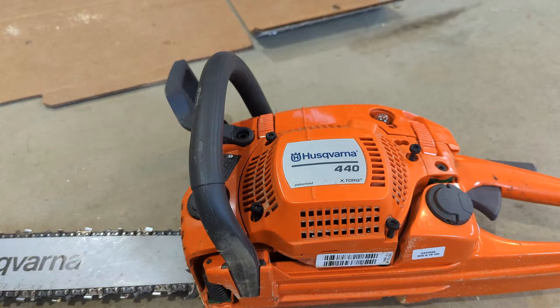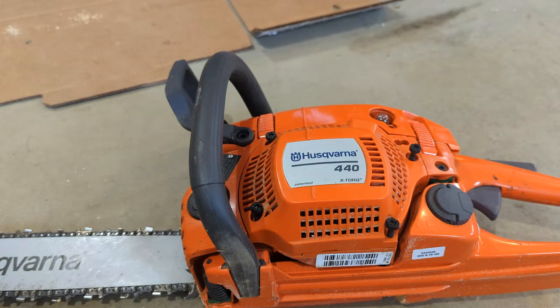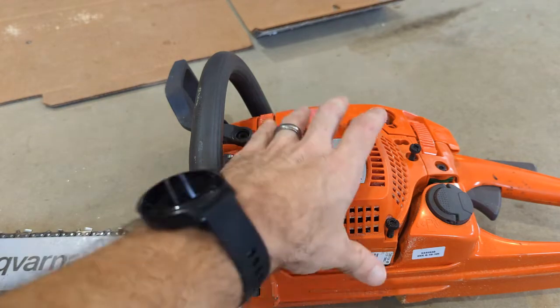So the first thing we're gonna do, like I've already done here, is back off these four screws you can see. That's gonna require a four millimeter Allen bolt, or you can use a flathead screwdriver, but the flathead's kind of a pain, so I'd recommend using the Allen.